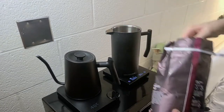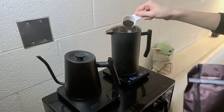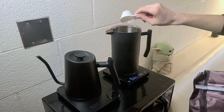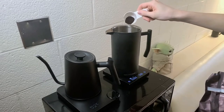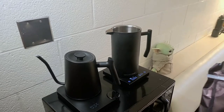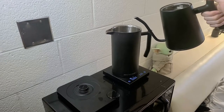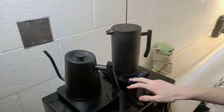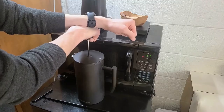Let's start with the French press. The general rule of thumb for ratio is one to fifteen coffee, or about three tablespoons of coffee for every cup of water. An investment I highly recommend for each of these methods is a simple scale — the one I got is a bit pricey but any cheap kitchen scale will do the trick. Once you have your coffee measured out, add your water directly to the grounds and stir gently.